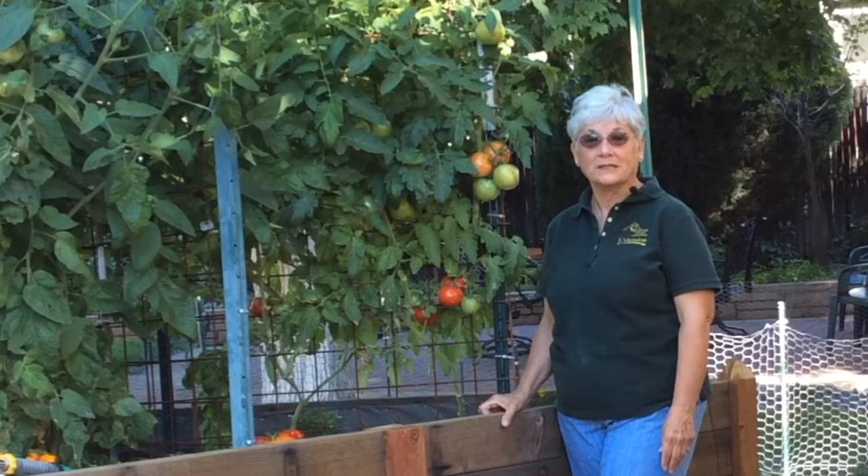Thank you for being with us in this tomato garden series. See you in the garden.